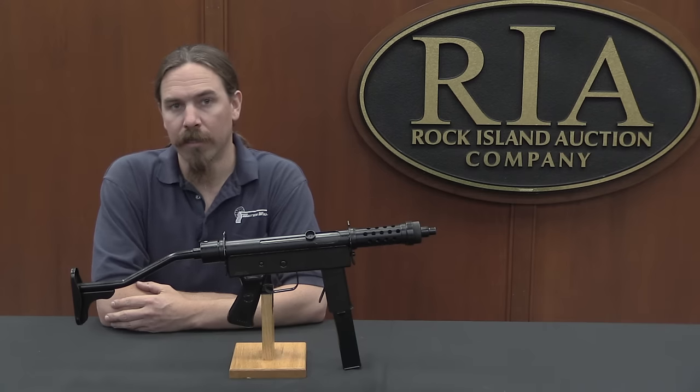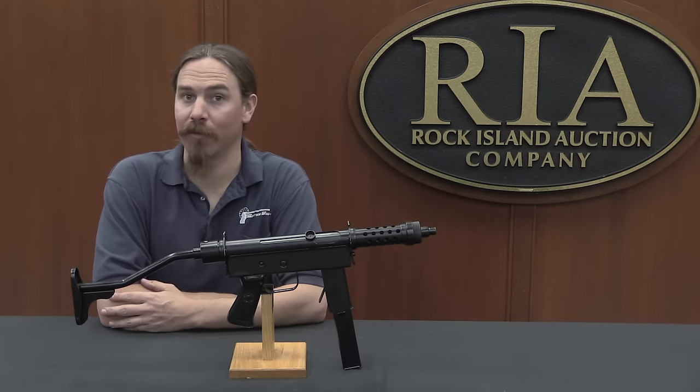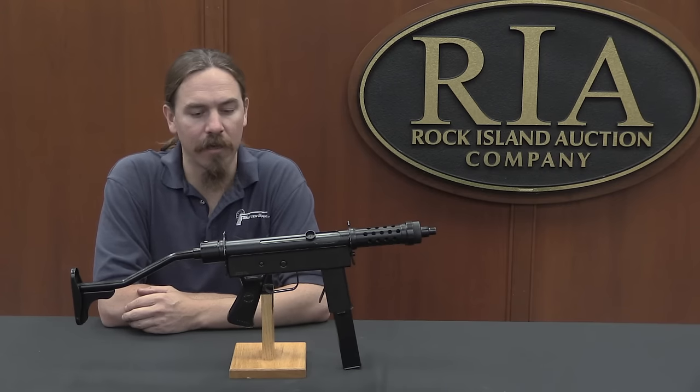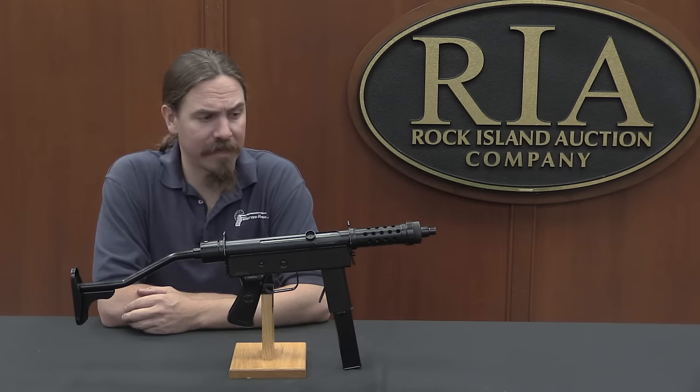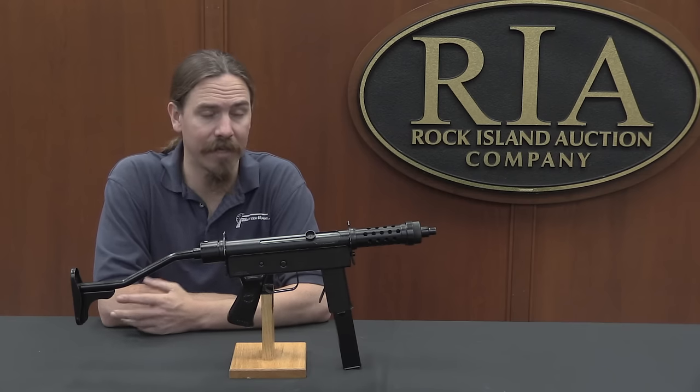This is a Meccanica Uru — Uru being the name of a tropical rainforest bird in Brazil. And this is a Brazilian manufacturer submachine gun. They are quite rare in the United States. They only made about 10,000 of these; they were manufactured from 1977 to 1985.